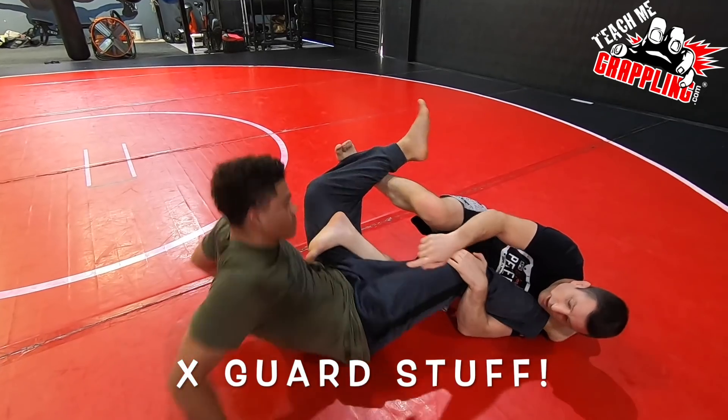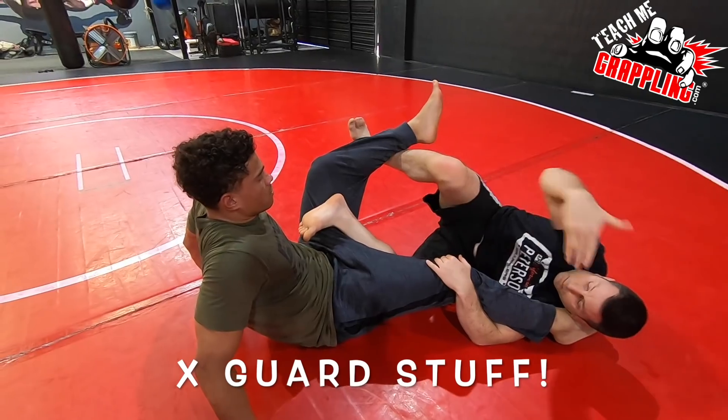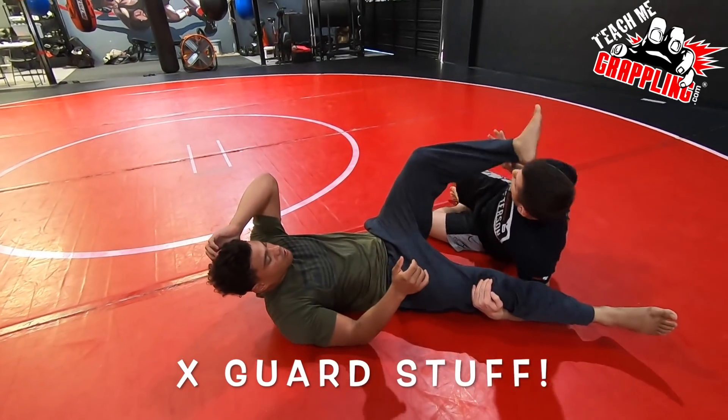Just pulse on your hands — see how I'm just controlling you here? Then I lift this hook. My right hand's gonna pummel under as I drop this hook out, and I can come under your ankle either like this or like this.